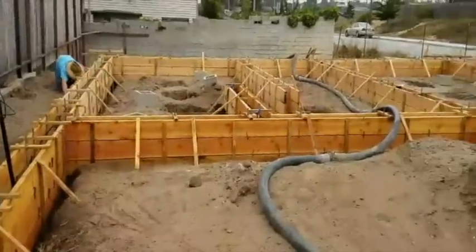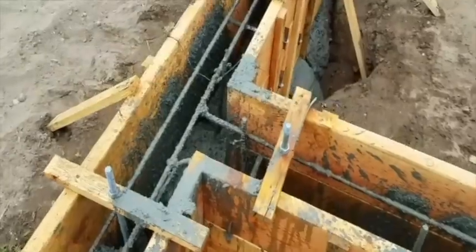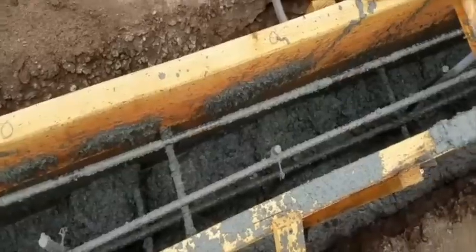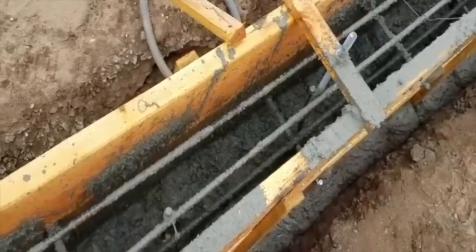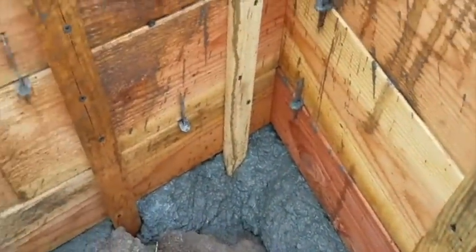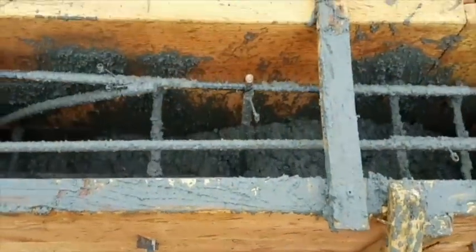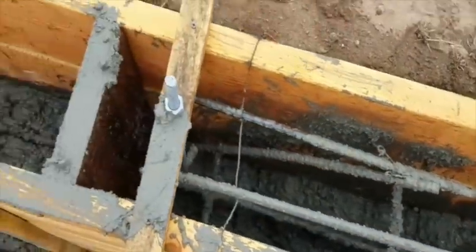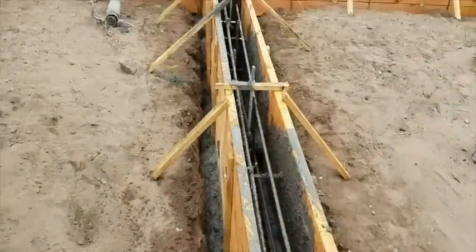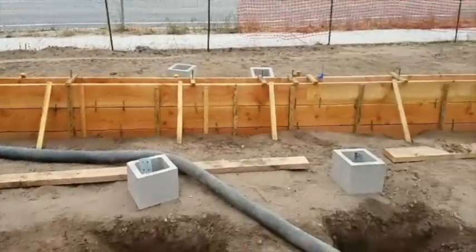We're going to start pouring. We just pumped 9 yards out. We go along and top off our footings so when the second pour comes along, we have a nice continuous pour and the bottoms down here are sealed off so it doesn't blow through. Now and then you get a little blowout, but overall it's looking good. 9 yards pretty well topped all our footings off.